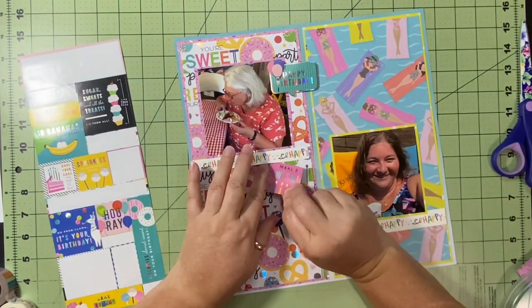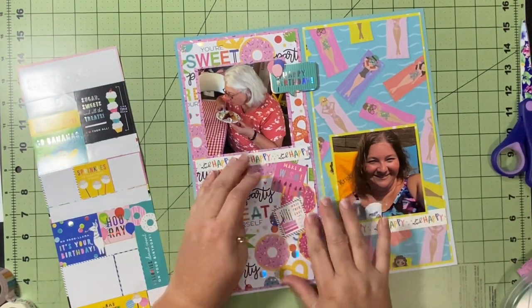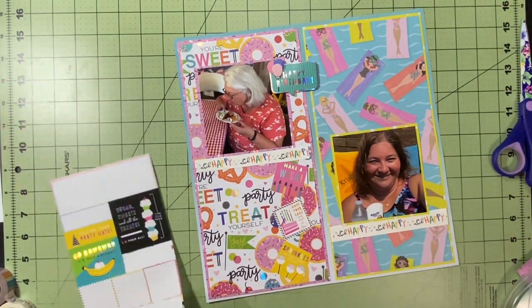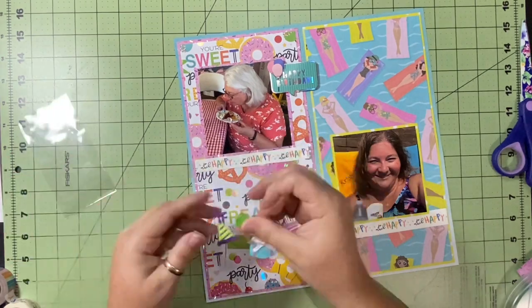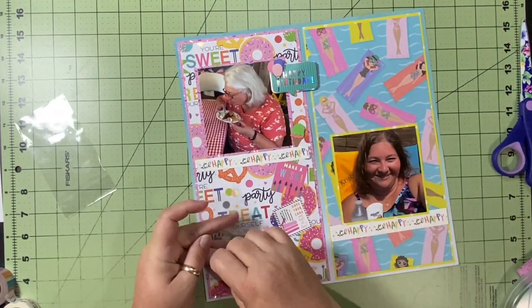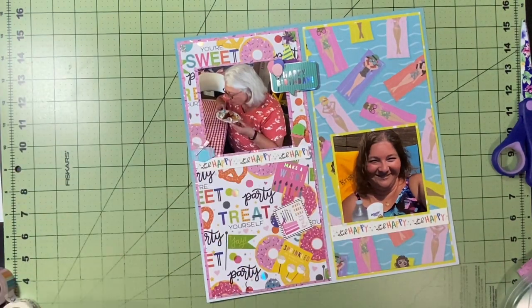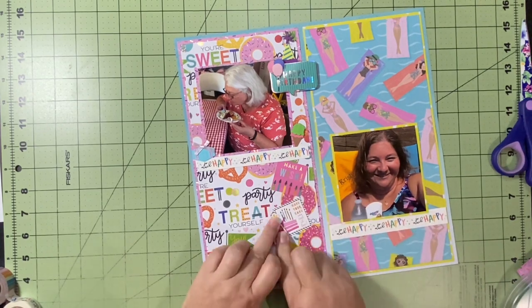I get out the embellishments — this is the last embellishment from the birthday collection and it says 'happy birthday,' which is super fitting. Then I pull three little square embellishments: one says 'make a wish,' one says 'have your cake and eat it too,' and one says 'sprinkles on everything please.' There are no sprinkles on her dessert but there are sprinkles all over the layout, so that counts. I also use a little ice cream cone, a birthday present, and a birthday hat tucked in at the top, using up both embellishment sheets.